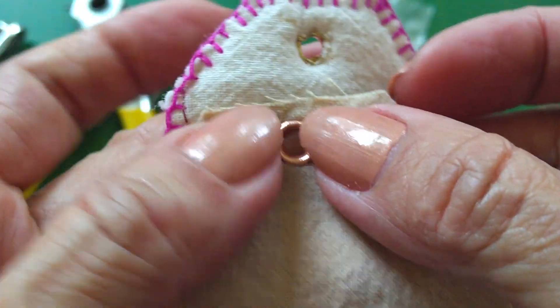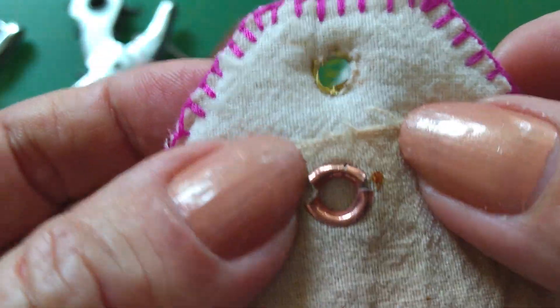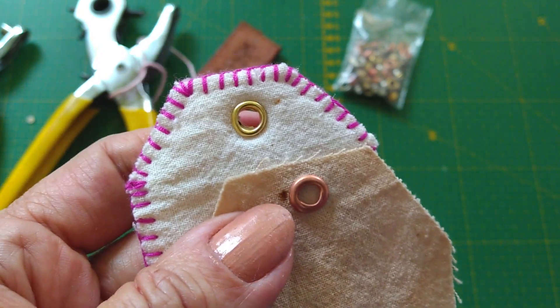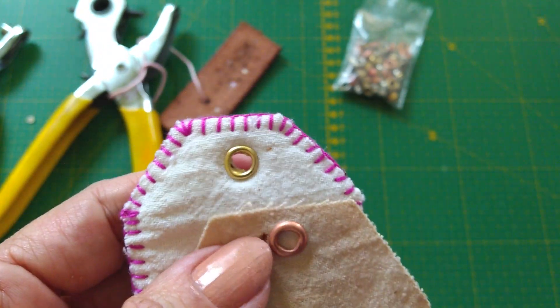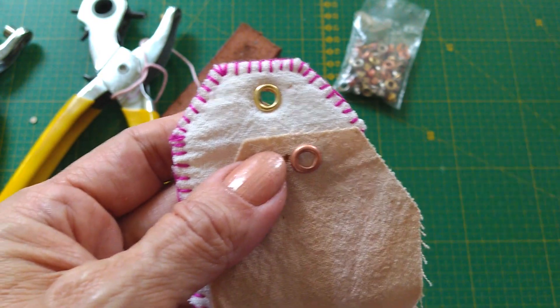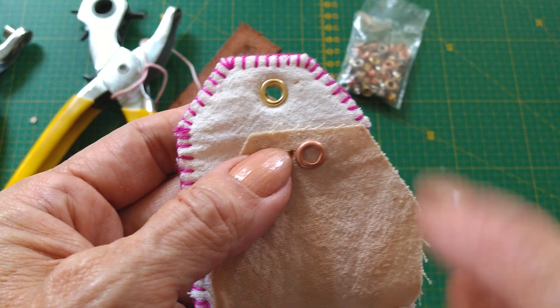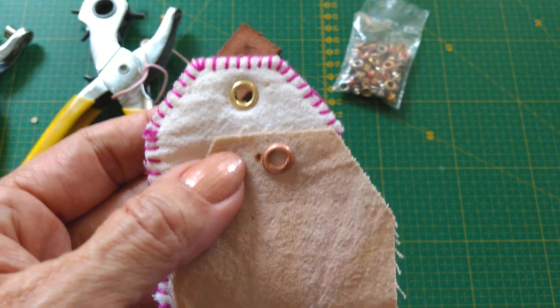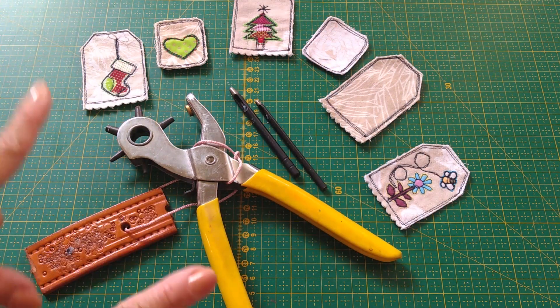Me parece que funciona mejor la segunda opción. Ahora vamos a hacer la otra forma como se colocan estos ojales, pero ya usando los dos componentes: el ojal y la pequeña latita que se coloca por el revés. Entonces, iniciemos abriendo los ojales.